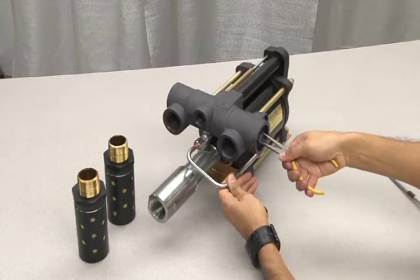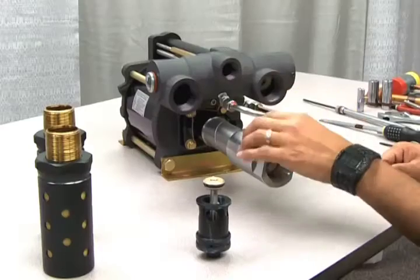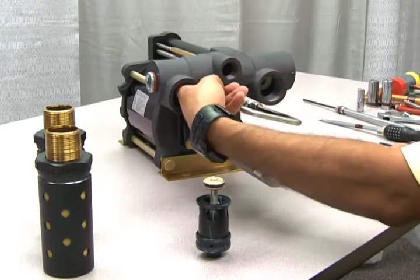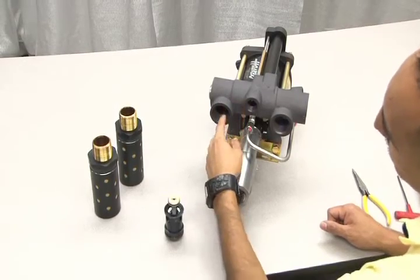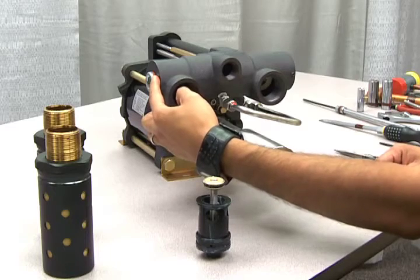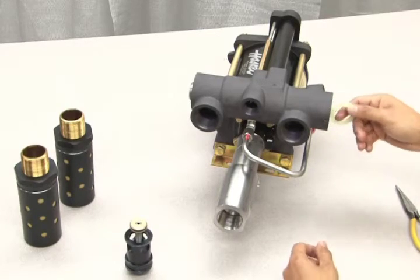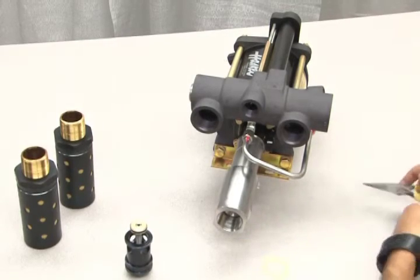Next, use pliers to pull out the piston. Once the piston is removed, you need to push the spool toward the opening. You can do this either by going through the left muffler port or by removing the end cap and pushing more directly. Now, remove the bumper. Then, pull out the spool.